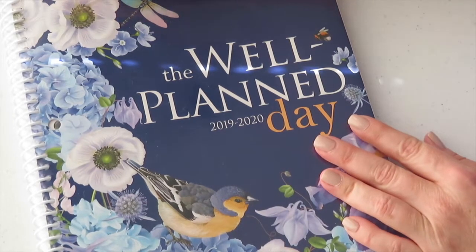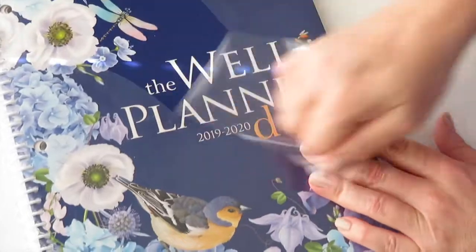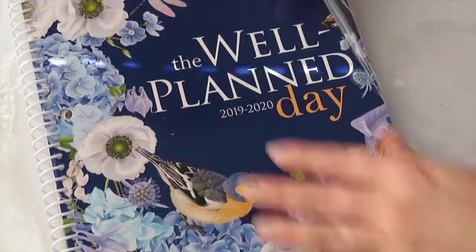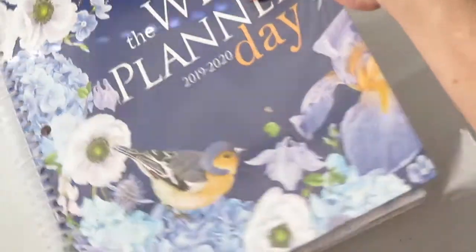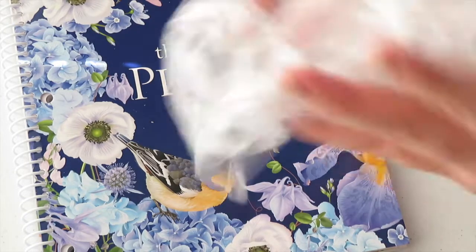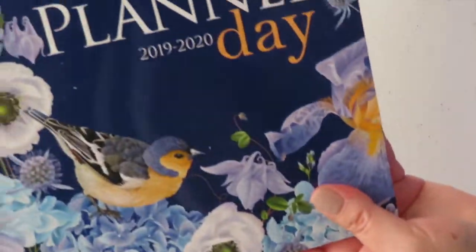It does come with a wrap, and let me tell you the picture on this planner is absolutely beautiful. For those of you who like to hear wrappers, okay let's see.